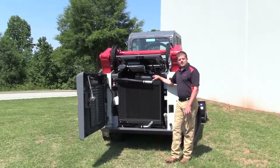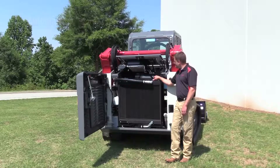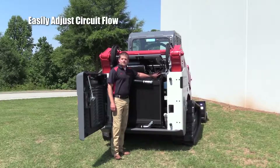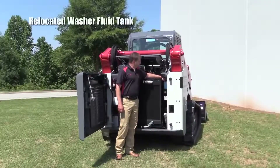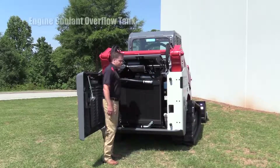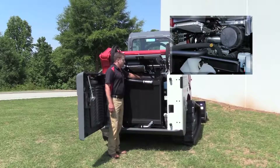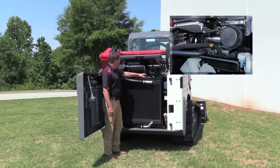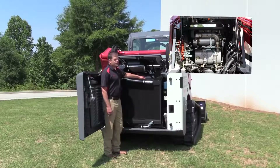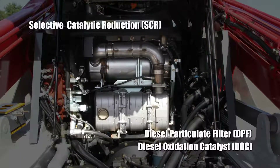Another thing to note while we're back here: Takeuchi has their automatic fuel bleed system. Anytime you run the machine out of fuel, you simply put fuel back in, replace the filter if needed, cycle the key a couple times, and you're back up and running. We've got our dual air filter element housing right here — simply remove three clasps and you can get the air filter out. We've relocated our washer fluid tank and our engine coolant overflow tank to this side for easy access. You've also got good access to the engine fill on top, with excellent serviceability and plenty of room to work around the final Tier 4 regen components. This machine is equipped with an SCR, DPF, and DOC style system — a very reliable system.